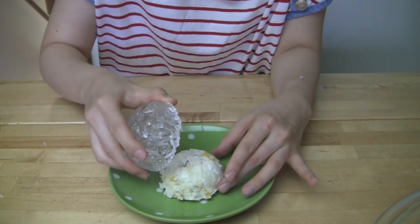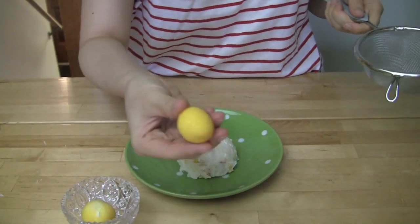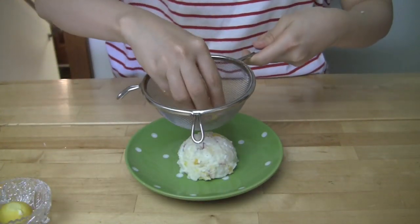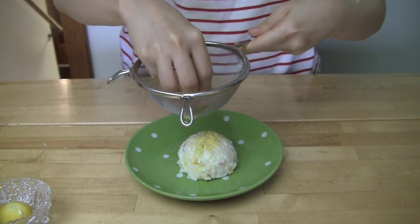Put some of the potato salad in a serving bowl or plate and garnish the top with some of the egg yolk. To do so, rub the hard-boiled egg yolk you saved earlier gently with a strainer.